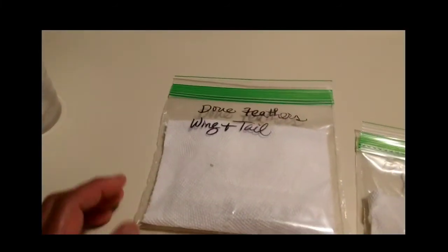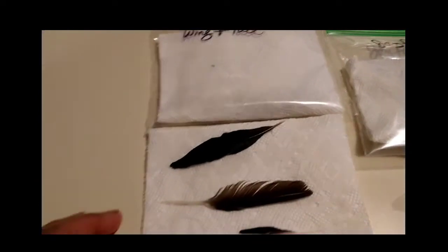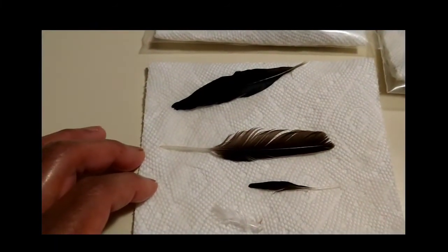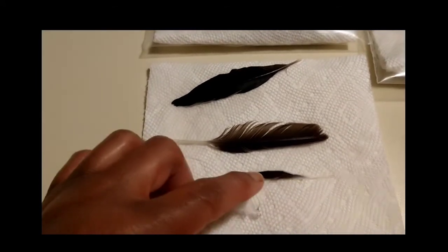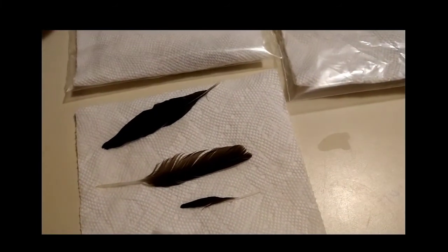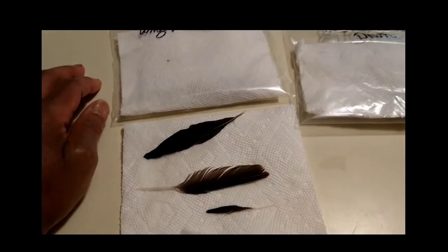Everything is going to go in its own little bag — dove wing and tail feathers in one, jay feathers and down in another, and now I need a new bag for the crow feathers. This one also looks like part of a dove wing, but it's going into the jay bag. This goes into the dove bag, and the crow feather goes into a crow bag. They each get a few drops of frankincense oil for a nice scent. That's my little feather collection.